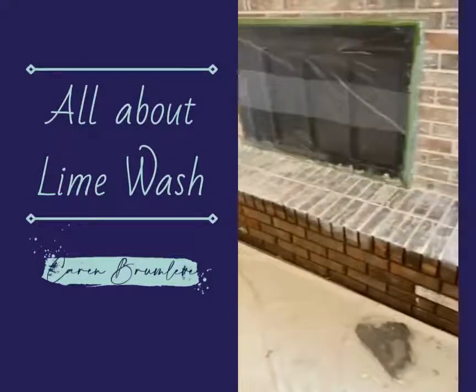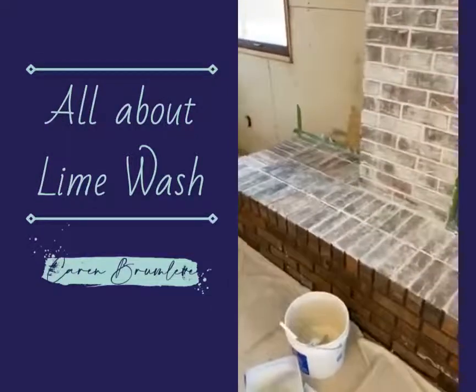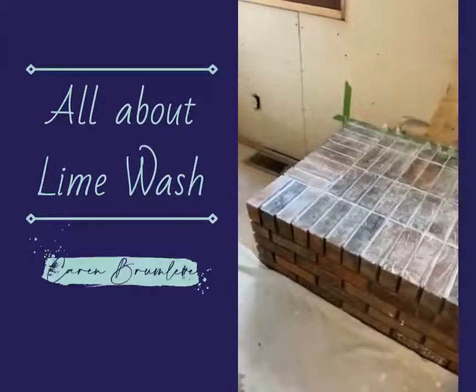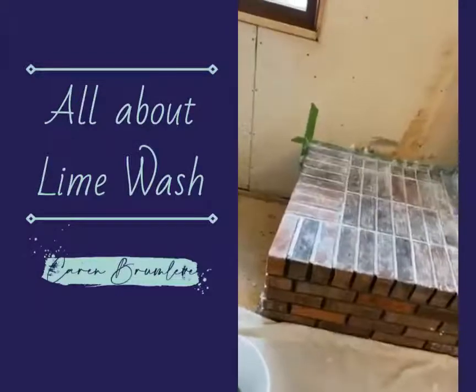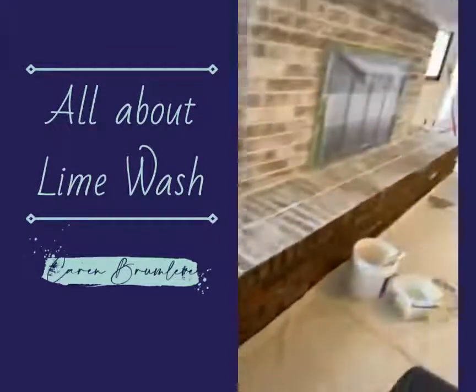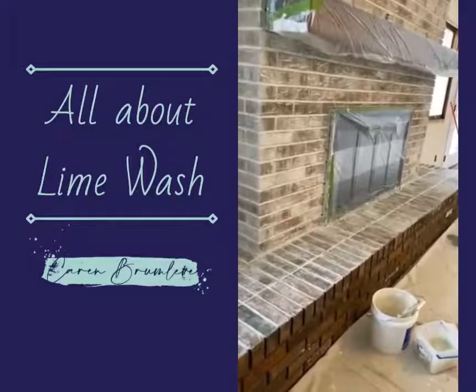You can see as I get down here to the end it looks a little bit darker, but that's just because it's not quite as dry. Here's a part that I just did — it's really bright — but it's not going to stay that way. It will be far more like this, kind of washed over or clouded over a little bit with that lime.